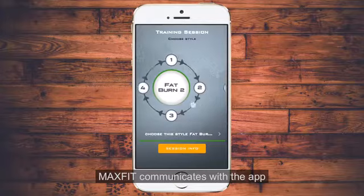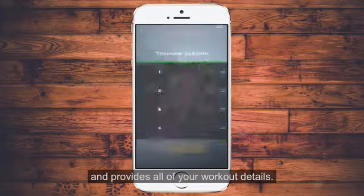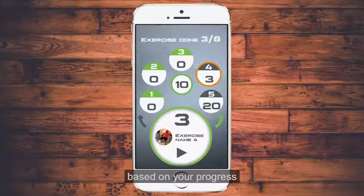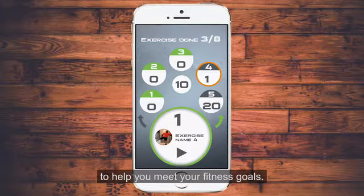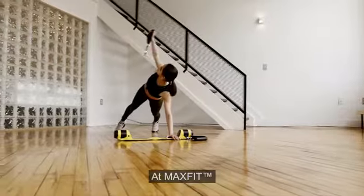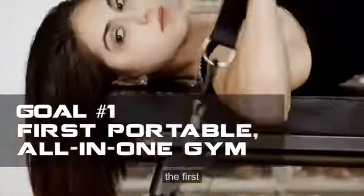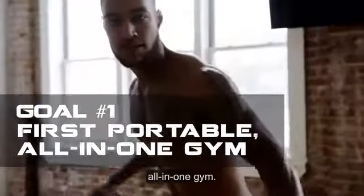MaxFit communicates with the app and provides all of your workout details. The app will keep record of your history, then adjust your workouts based on your progress to help you meet your fitness goals. At MaxFit, we have three equally important goals. The first is to bring to the world the first truly portable, all-in-one gym.